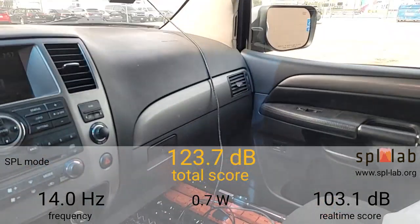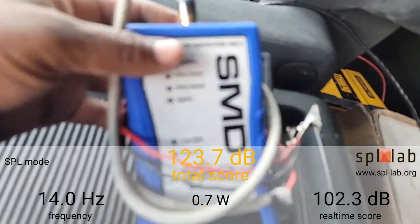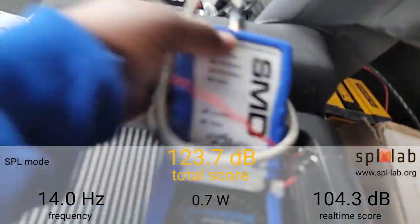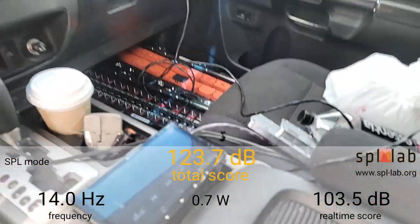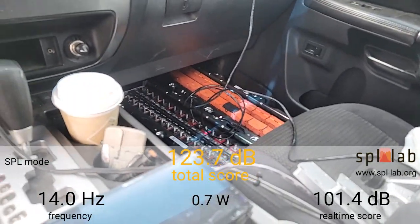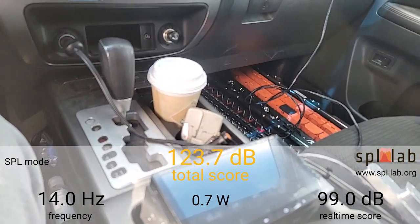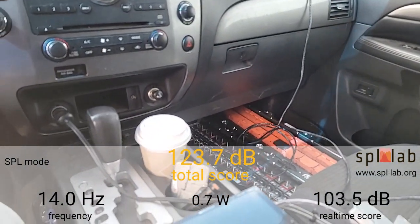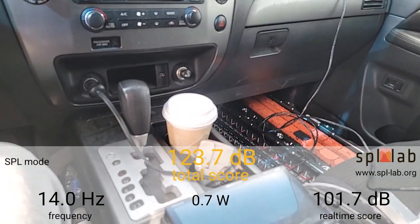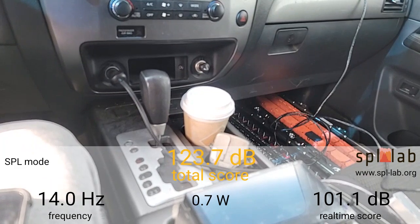I tuned the amplifiers and gain-matched them with the SMD CC1 crossover calibrator, and to set the gains I used the SMD DD1. Those are the two tools I use to set my gains and gain-match the amplifiers. I know there are better or different tools out there, but I happen to like them. So let's see what kind of power we can get out of these amps — I hope you guys like what you see.